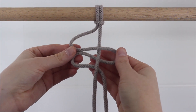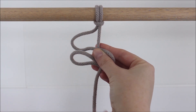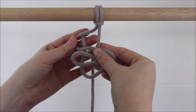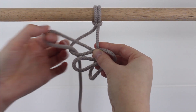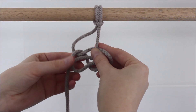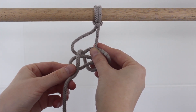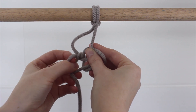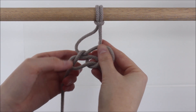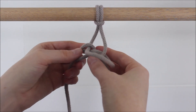This is what it looks like. Now I'm going to take the string hanging straight down — the one on the right — and send it behind both loops on the left and send it up through that top loop. Then I send it through the bottom loop, right over that bottom loop, and just pull it through.